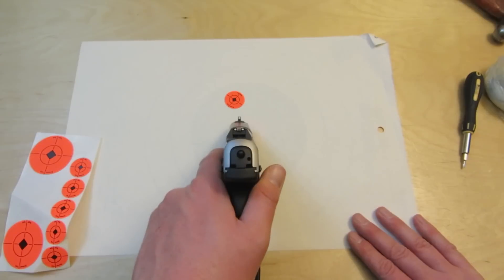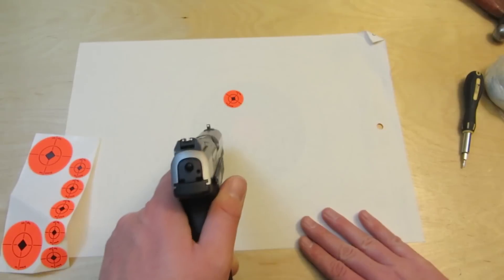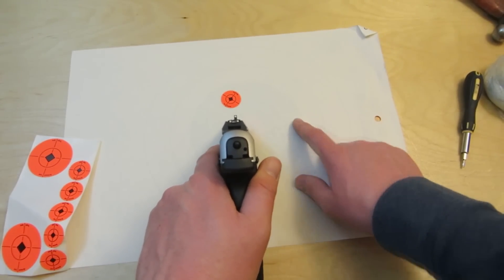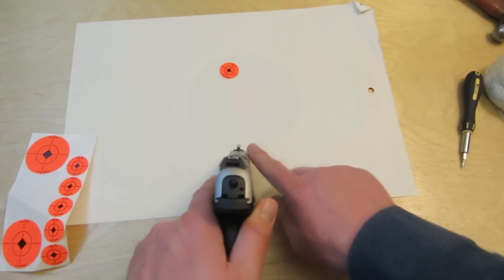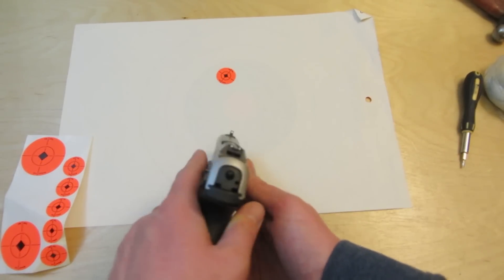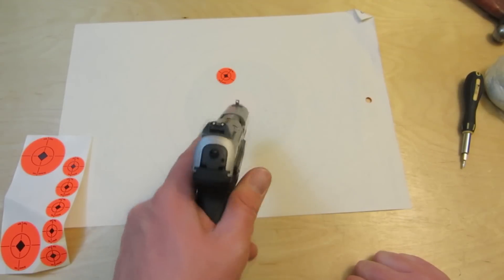It's best, especially at a range where they go hot and cold and you've got to wait for the range master, to set up enough dots that you can shoot, see the holes, adjust your sights, and shoot again at different spots. If you're shooting from a bench, you only need three or four shots to see where you're grouping, and it will go pretty quick.